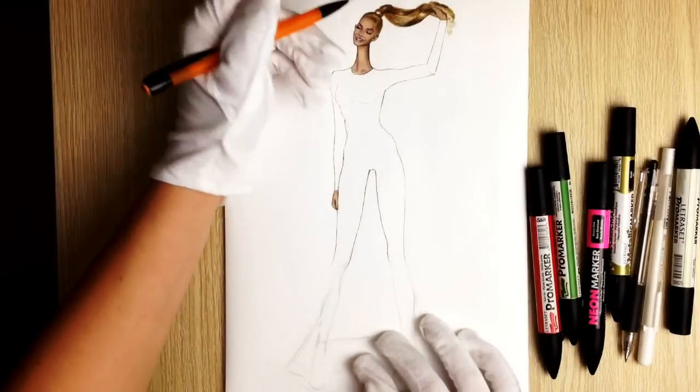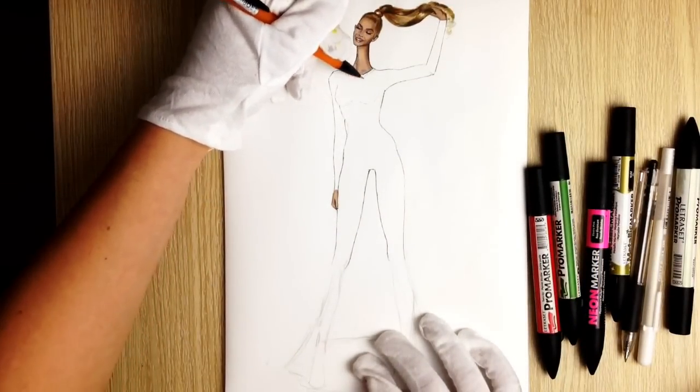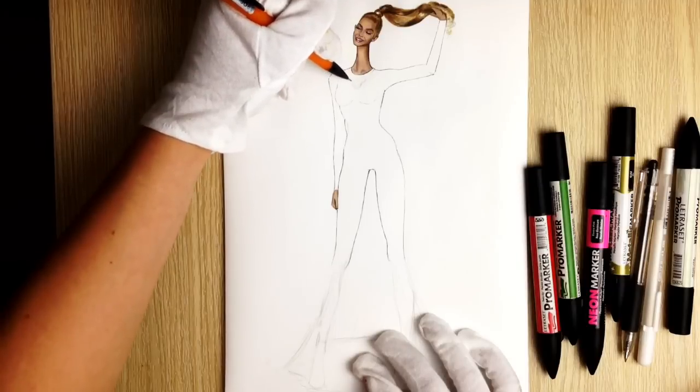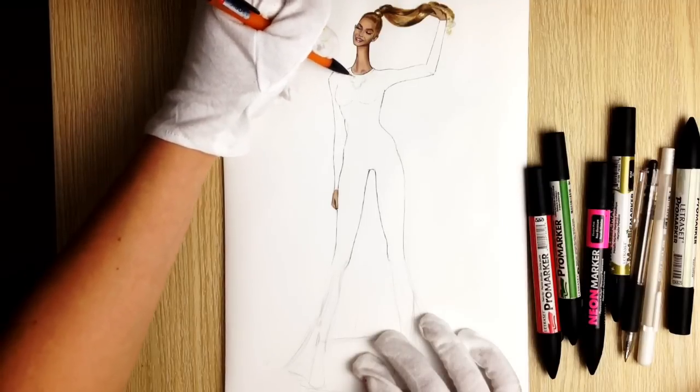Hi everyone, it's SelfSketcher Fashion Drawing Tutorials. In this lesson we are learning how to draw the Givenchy dress worn by Beyoncé on Met Gala 2015.